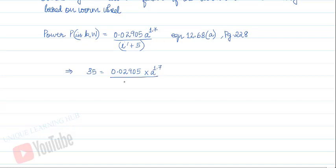The power formula for a worm gear drive is given as: Power = 0.02905 × a^1.7 / (i' + 5), from equation 12.68a, page 228. With power = 35 kW and i' = 25, we substitute to find the center distance a ≈ 480 mm.